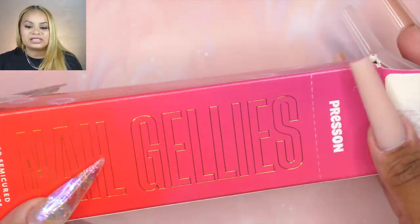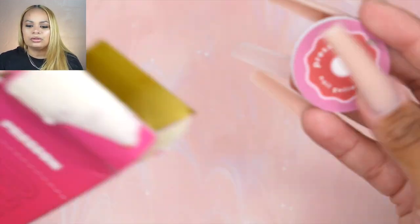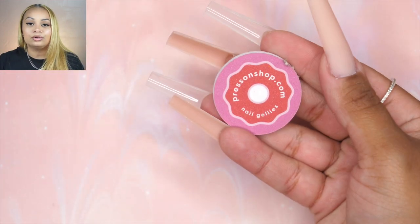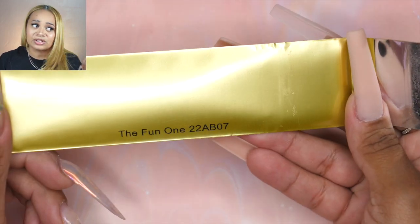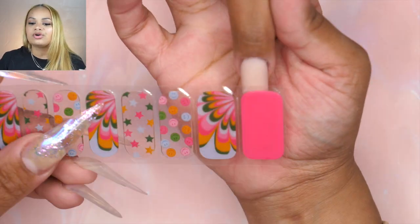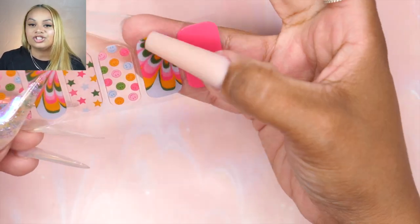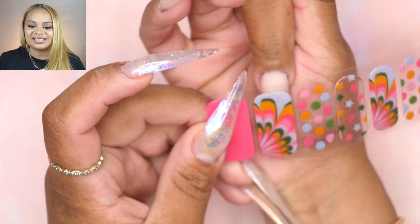Now, once again, these are semi-cured strips. They have so many different designs on the website. It does come with this cute little nail file as well as a little cuticle pusher — I ended up not using that. Also it came with a nail lamp, which I kind of forgot to use. But here, I'm trying to figure out what kind of physical design I wanted to do with the strips itself, and I didn't want to just slap it on and call it a day.